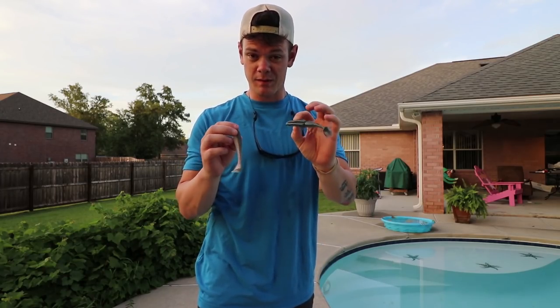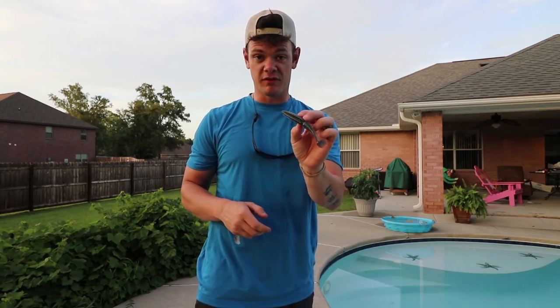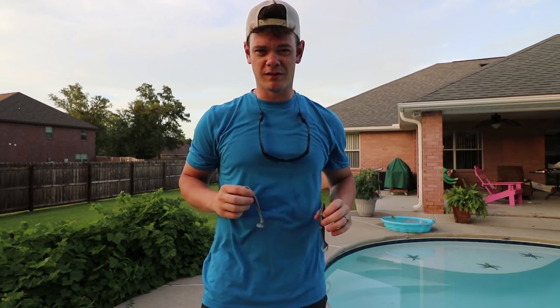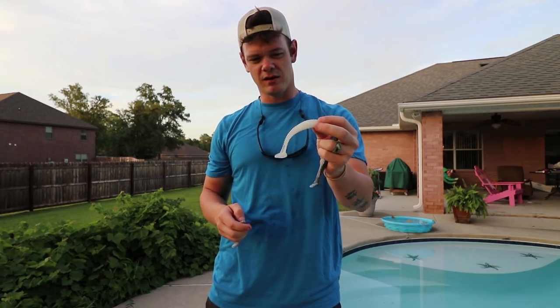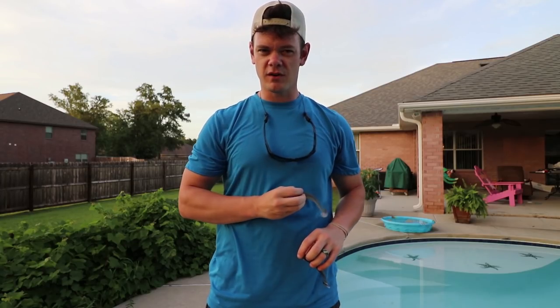In today's episode, we're going to compare the Gambler Big Easy — if you're in Florida you have to fish these — against the Katek Swing Impact, specifically the fat swing impact in the 4.8 inch. Both are very common and very effective swim baits, so we're going to test these underwater and see what they look like. I had a white one but I don't think you'll be able to see it in the pool — going with a darker color instead. Let's throw the Katek first.